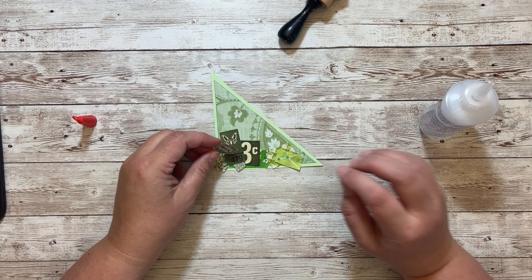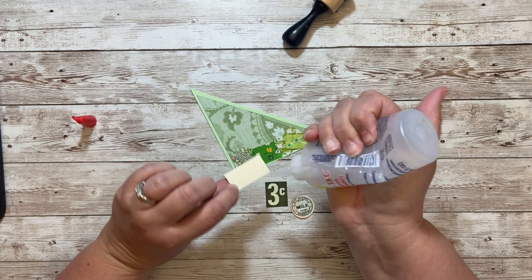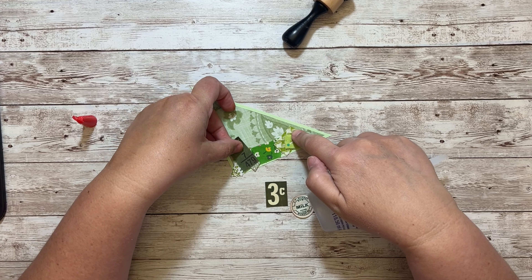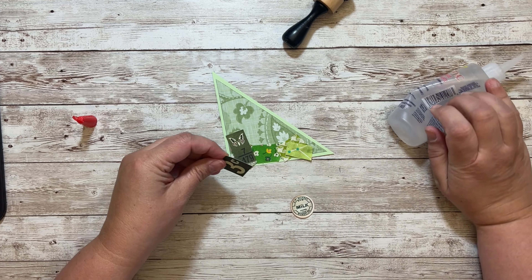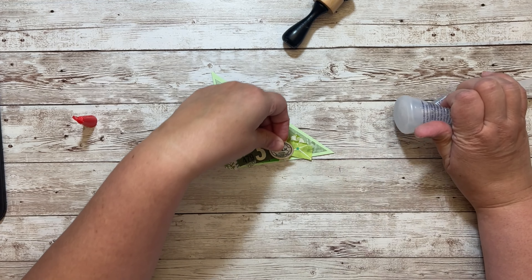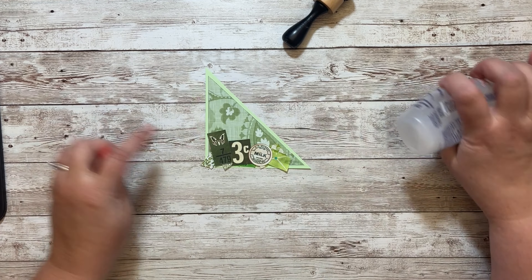If you are new to Freebie Friday, to get the freebie you want to join the Facebook group 'Cara Brandon and Friends,' and then you'll find the freebie in the file section. You can download it and print it as many times as you want, so if you need more pockets or belly bands, you're good.